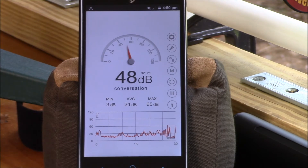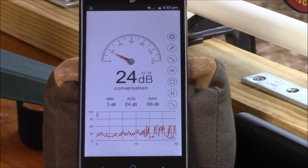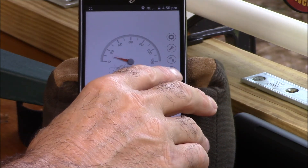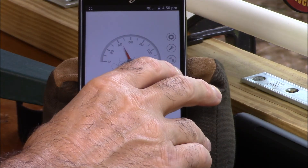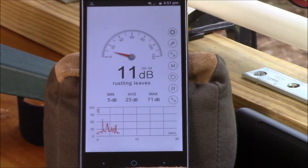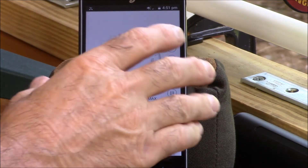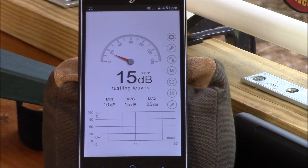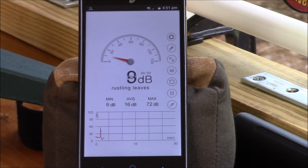This is the factory-shrouded FX Streamline 22 caliber at full power level 3. Readings came in at 71, 70, 71, 71, 72, 77, 78, 79 decibels, then climbed and stabilized at 80 decibels across multiple shots.